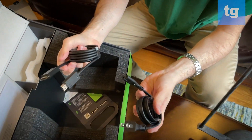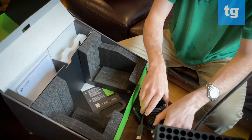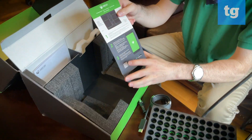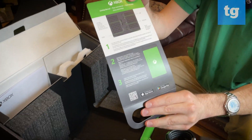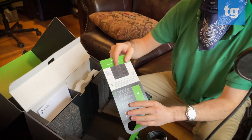Power cable, HDMI — nothing fancy, but always good to have. Then there's a small leaflet that walks you through a quick setup, the instruction manual, and the rest is all just packing materials.